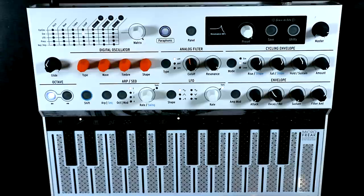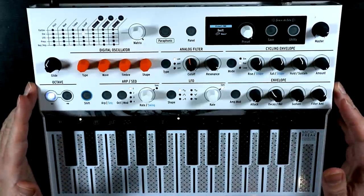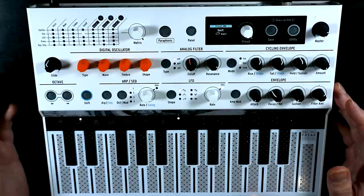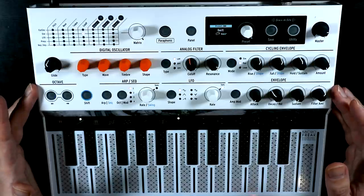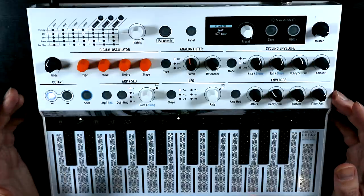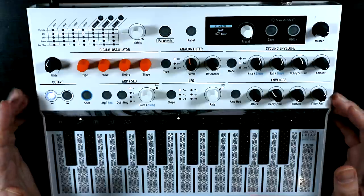And it always sounds good with the resonance turned up on the filter, because it just slightly pings up against the filter and agitates the filter as well as the oscillator. It's frankly a really pleasing update, and from my perspective and the kinds of sounds I'm into, I can just see lots of eerie, droney stuff that I want to do with the MicroFreak now.